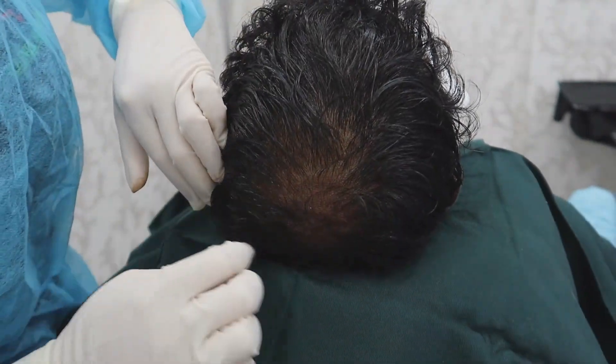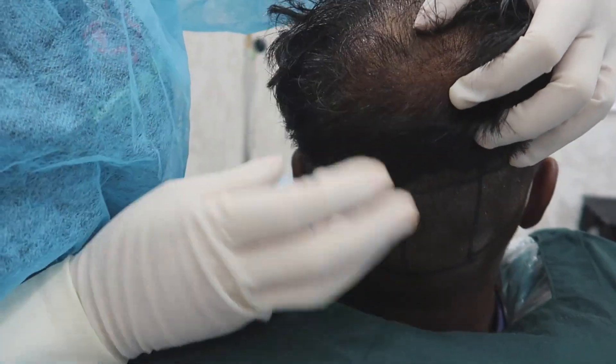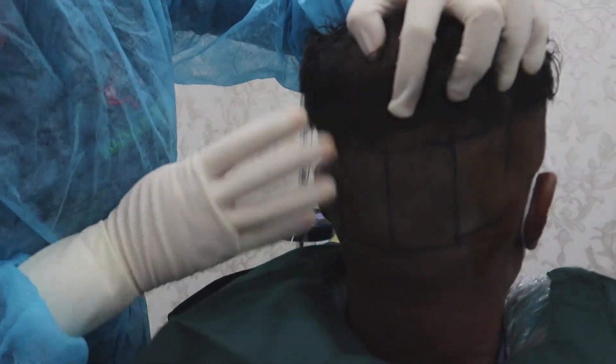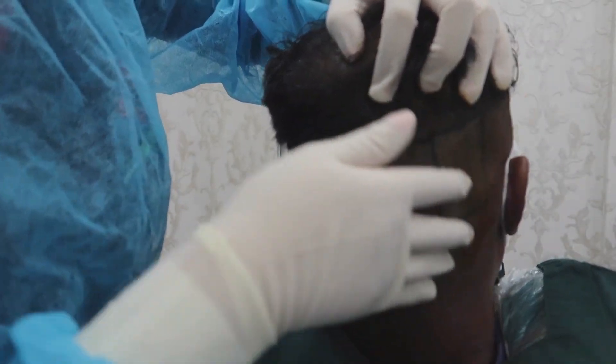Nobody will even know that you have done a hair restoration. Today this will be partly shaven. We will shave the back here. We're not going to put anything in the temple area because everything looks very normal and looks good.